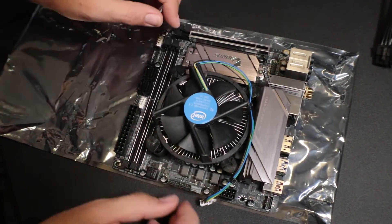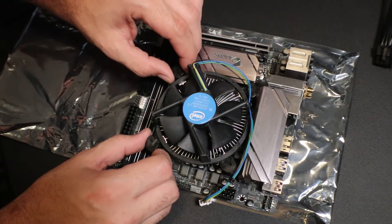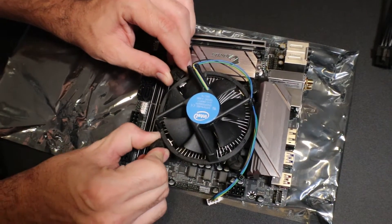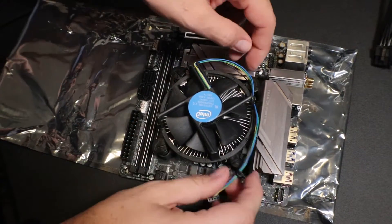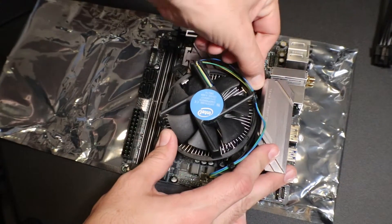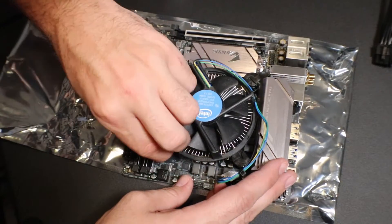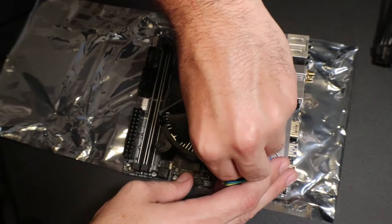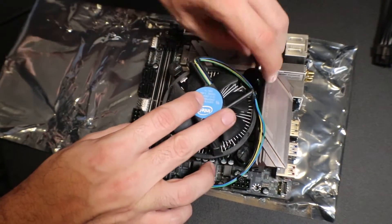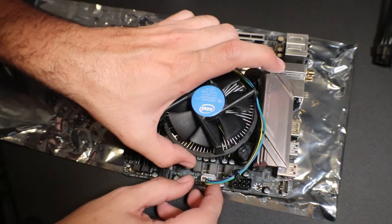The first thing you want to do is remove the power cord. These actually turn all the way to the left to unlock, so rotate all of them left. You actually push that forward and that unlocks it.